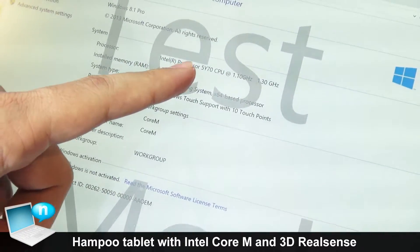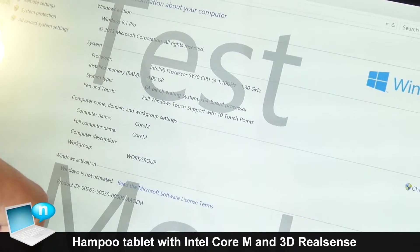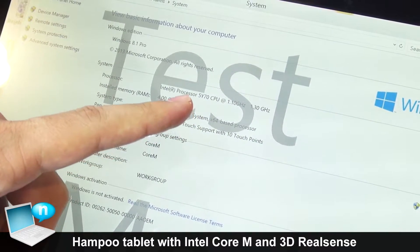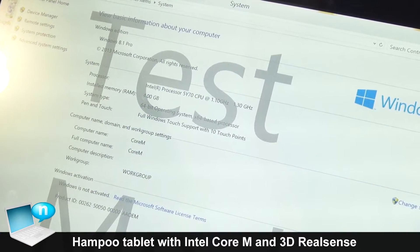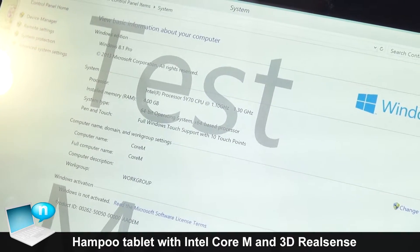It's on an Intel processor. It has RAM of 4GB. It is on a 64-bit operating system and processor. It has a 10-point touch panel and 64GB of SSD memory.